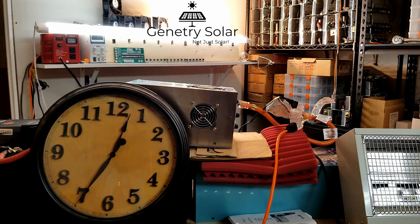Genitreesolar.com, 833 Genitree if you want to get a hold of me. Take care.